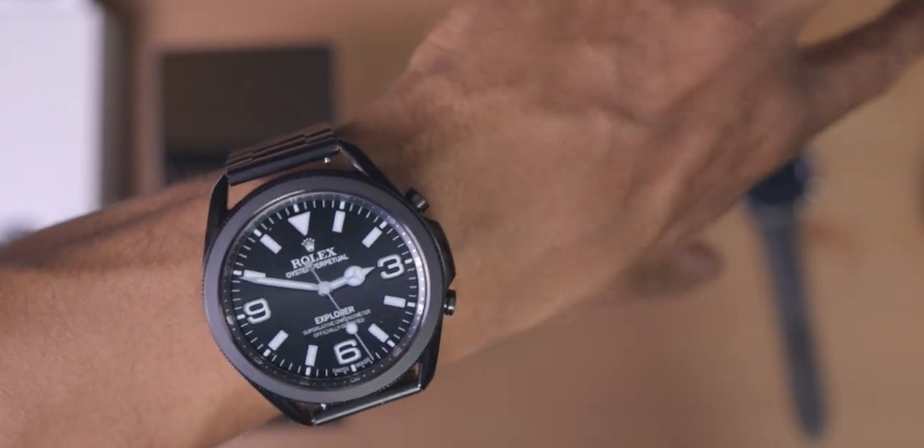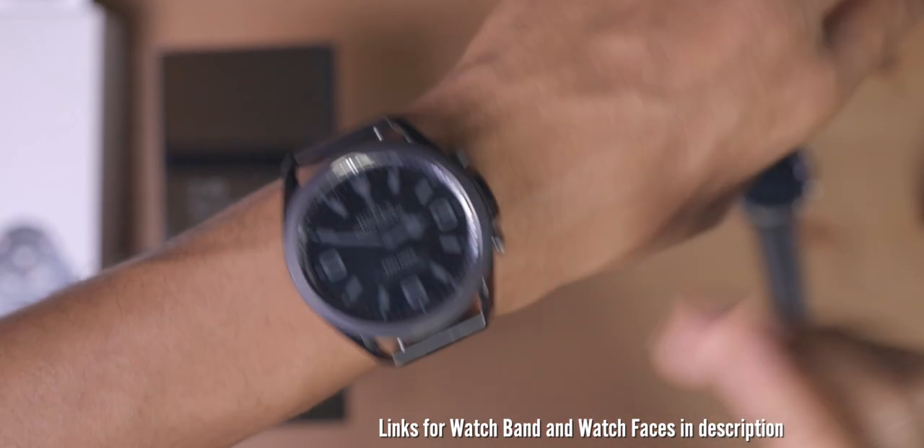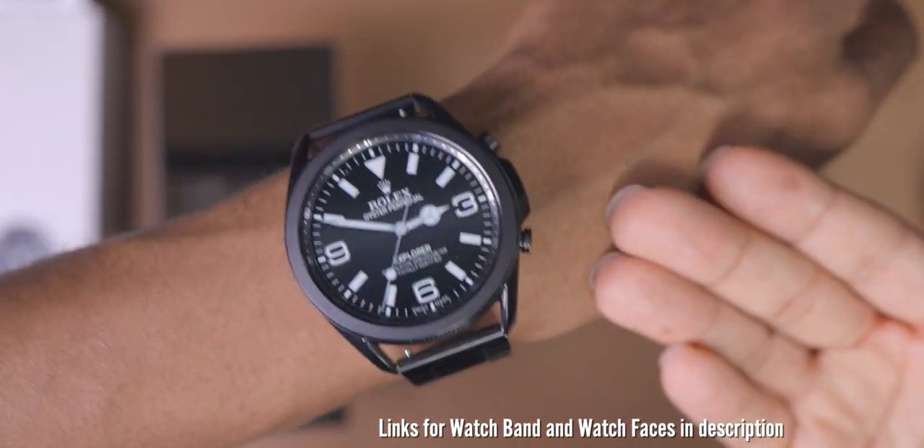I'm going to teach you guys how to get these watch faces. I'm going to have links to the watch faces as well as some watch bands if you guys want to check those out. Let's make your smartwatch represent you.